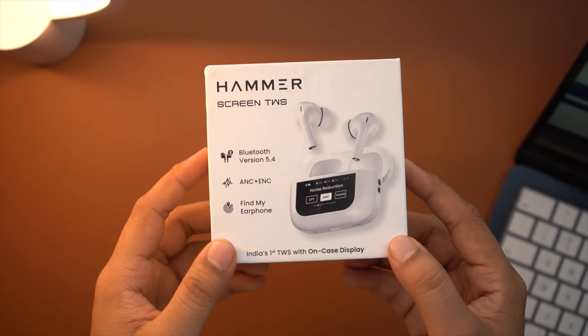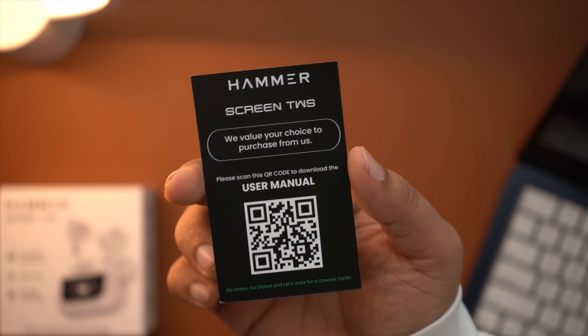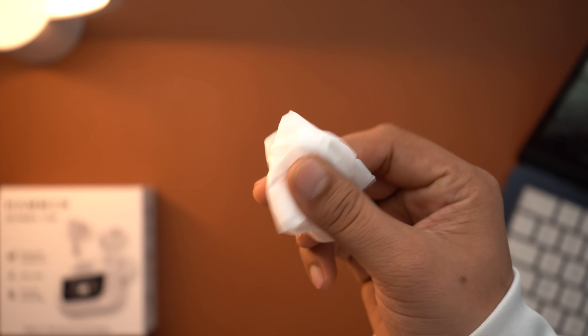If you talk about Hammer, you get to see the branding. You get to see some highlights, you get to see the earbuds, you get to see the charging case, you get to see the manual, warranty card, and extra silicon ear tips.